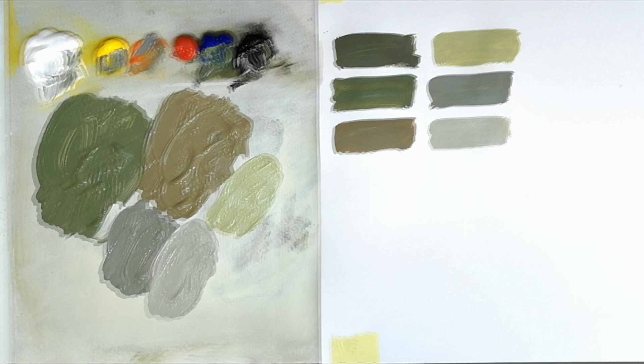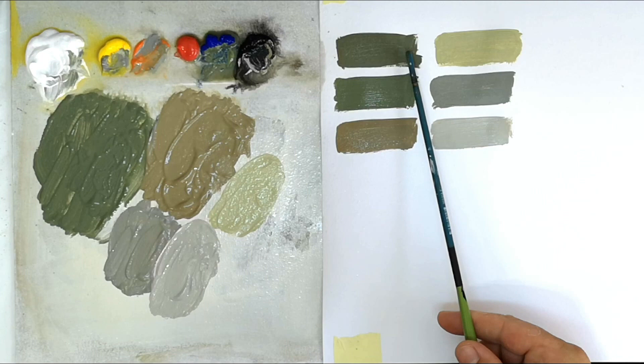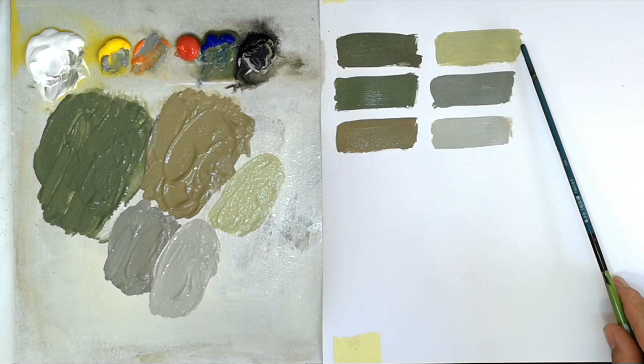There are the six colors: olive drab, dark green, dark earth, sky, ocean gray and medium sea gray. I noticed the sky is a bit dark and a bit bright but it'll pass for now.